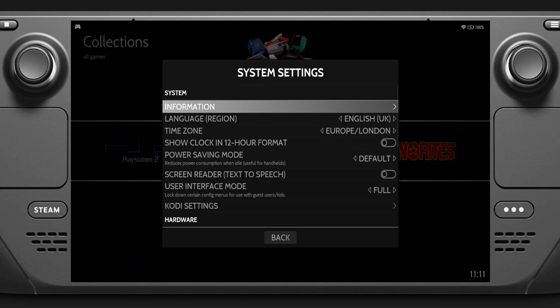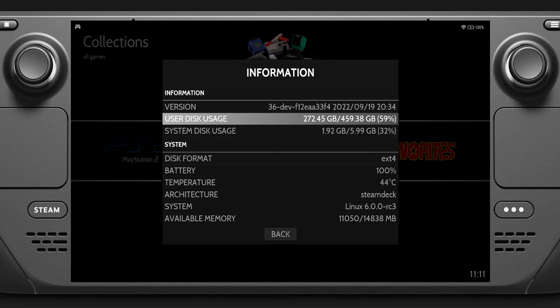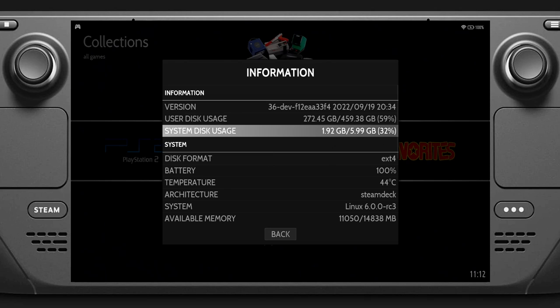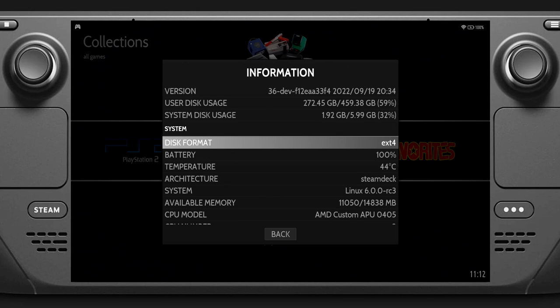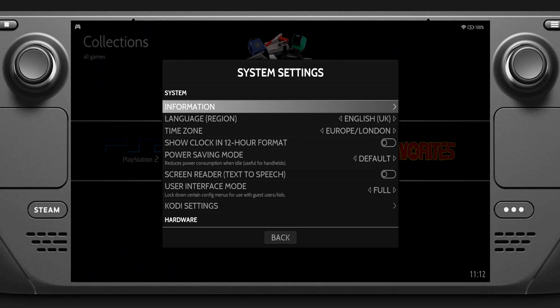Going into System Settings and then Information, we can see disk space. I've filled up about half of the SD card and still have plenty of room. About six gigabytes is used by the system partition, so a 512GB card never gets that full capacity - it's probably around 480GB and then you lose about six gig to the system partition. You can also see the battery charge and temperature of the Steam Deck.